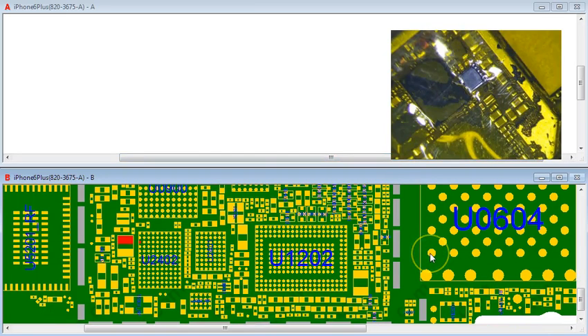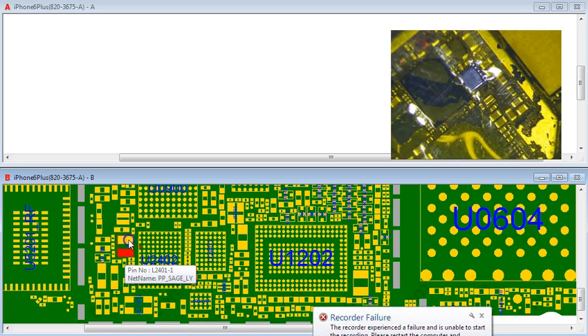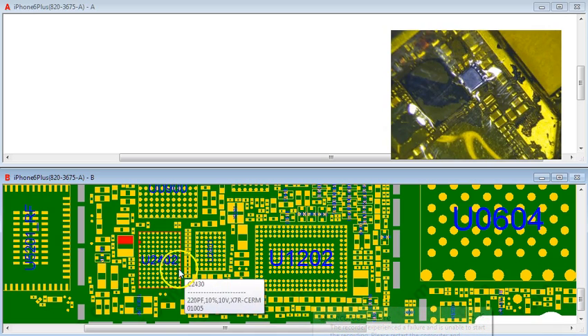I'm going to do a little experiment today on an iPhone 6 Plus. This is an iCloud locked phone, and I've always wondered what this little inductor does right here. It says PPSAGE LY and LX.